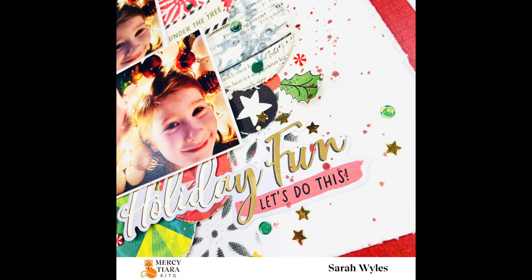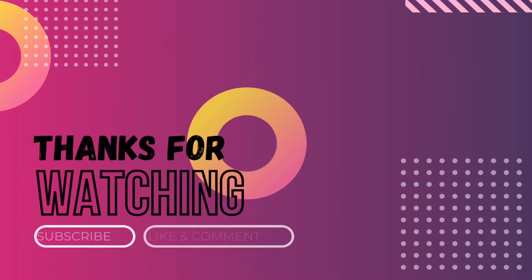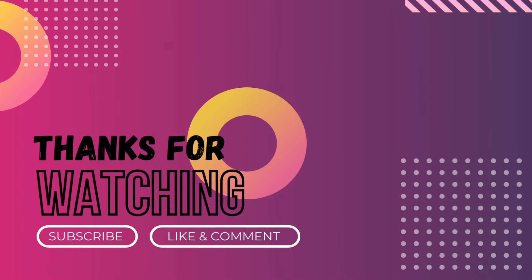Make sure to like and subscribe if you enjoyed this video — I will have multiple more videos up for you to watch before too long. Make sure to join the Facebook group so you can see all the beautiful inspiration. Have a great day, bye!